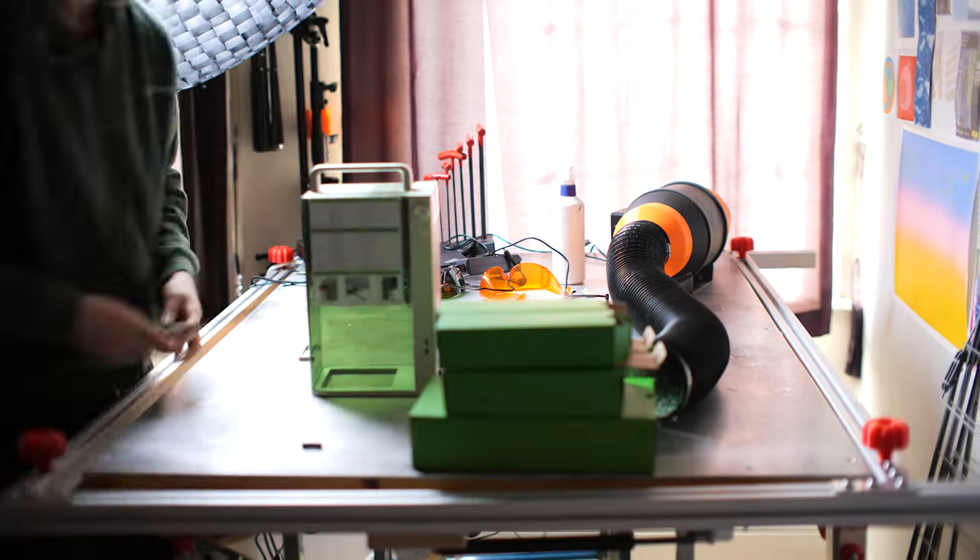Hopefully you can tell how much I've enjoyed using this machine. Thank you for watching my review — I hope you found it useful. And thank you to Xtool for sending me this machine to review. I've got more laser content coming soon, so be sure to subscribe. I'll catch you all later.